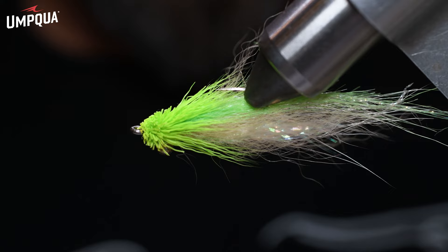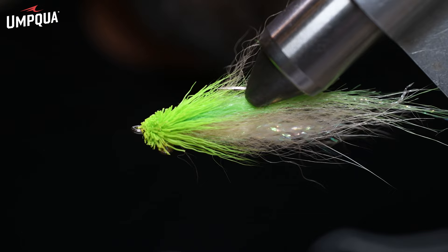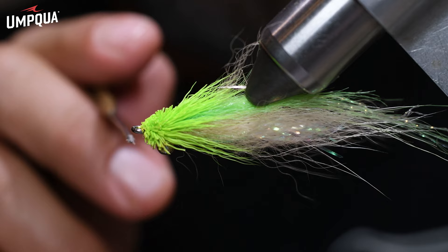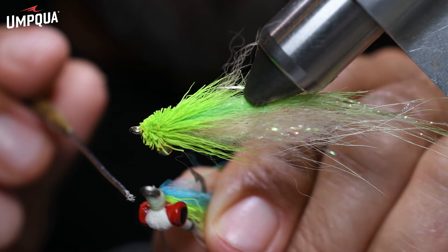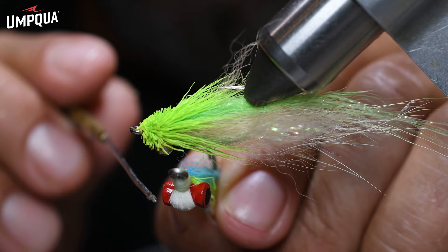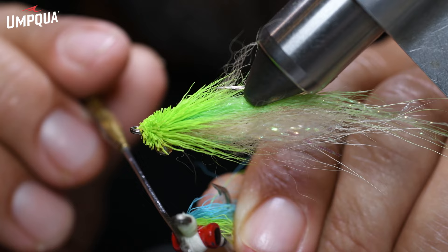Hey everybody, welcome to another Umpqua Signature Tying Session. I'm Dave Chouinard and I'm here to show you Chewy's Minner. The Minner is one of the best sight casting minnow patterns you'll ever fish. For years, most minnow patterns added weight using dumbbell or bead chain eyes, which are tied perpendicular into the fly and make a heck of a splash when they land.